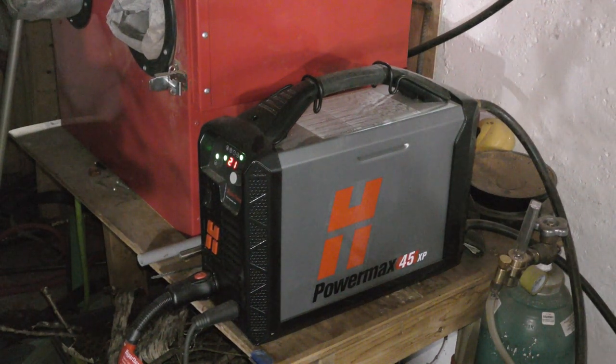Was it a wise investment to buy a $3,000 plasma cutter to cut holes in copper? I can tell you that it was — not just because I can cut holes in copper, but because I can make all kinds of crazy stuff. I can gouge metal, I can sculpt on metal, I can do things that most plasma cutters can't do.